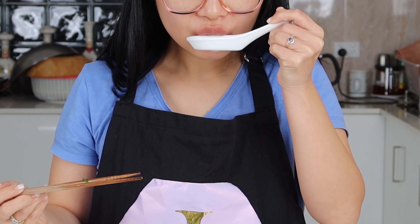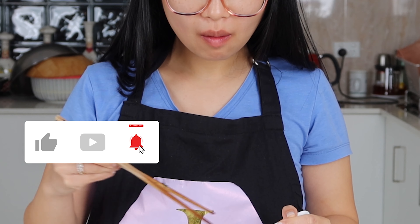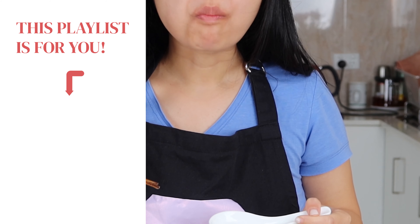To find family recipes that are a labour of love, like and subscribe to our channel for more. Now, if you want to enjoy another Vietnamese meal, I've created a rice paper roll playlist perfect for your Sunday. See you in the next video.